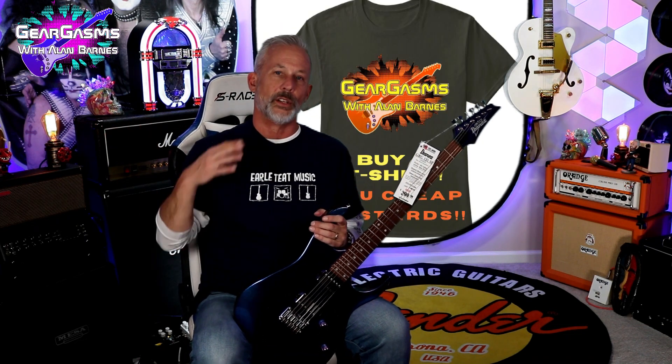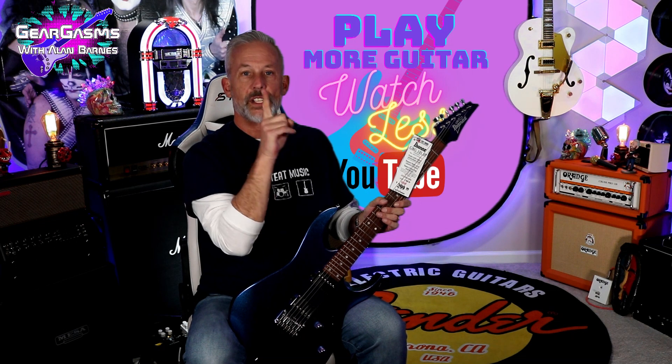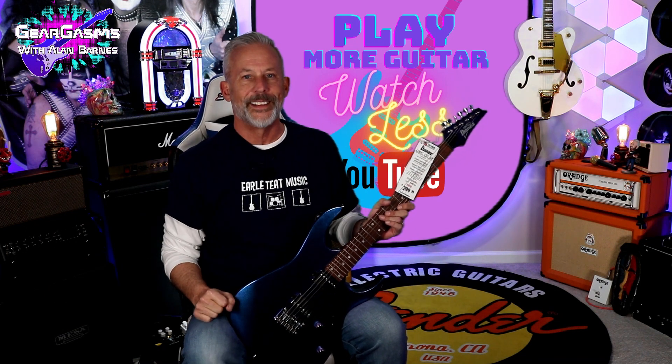As always, I thank you for the time that you spend with the channel. Please don't forget to hit the like and subscribe button. You got some embarrassing friends — the kind of friends that you don't want to invite around decent people. Those are exactly the people we're looking for here on GearGasms. Make sure you send them our way. Whatever you do in the next seven days, play more guitar. Watch less of this, but keep coming back here week after week for more GearGasms.